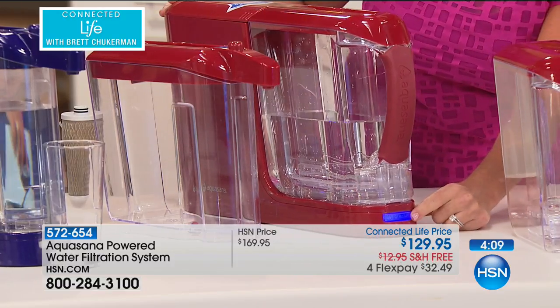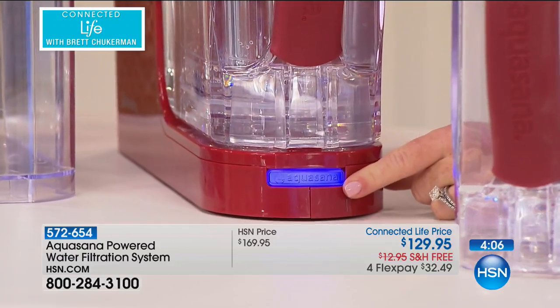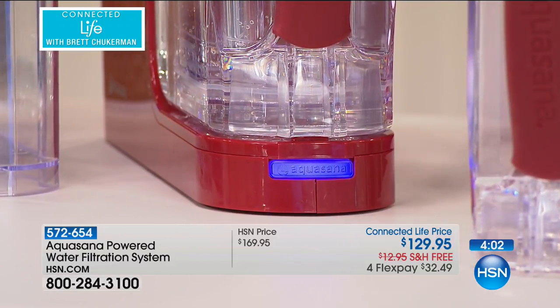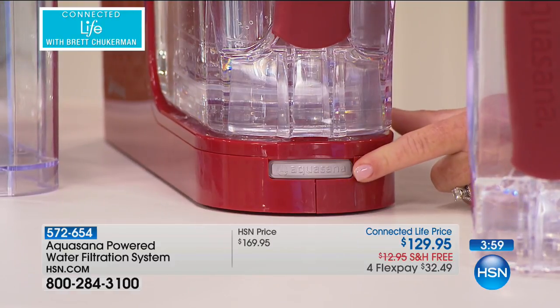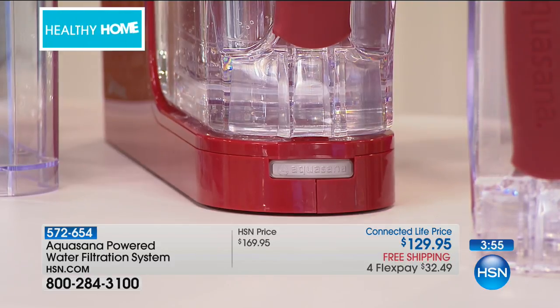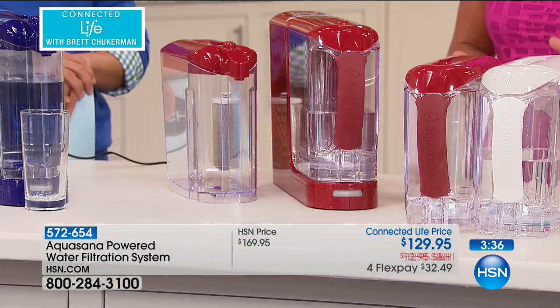I also want to note the blue light on the front — that tells me that filtration is happening. You may wonder when you're going to be at the end of your filter life. It gradually turns to a blinking red and then a solid red, but not for 320 gallons of water. I love knowing that with Aquasana, 66 contaminants are being filtered out — 99% of lead, 95% of chlorine, 95% of chloramines — and pharmaceuticals and runoff are out of there as well.